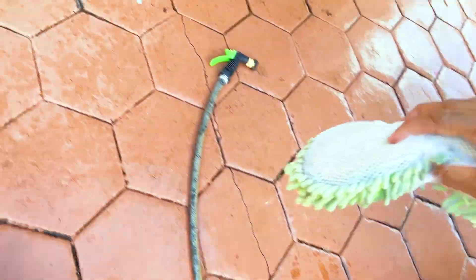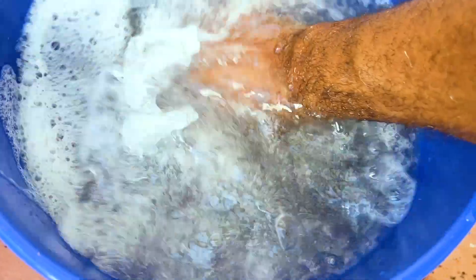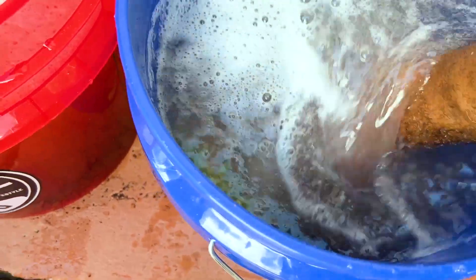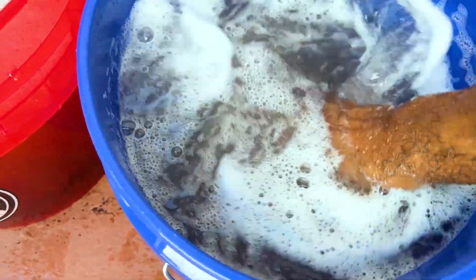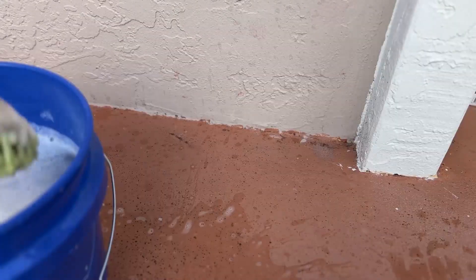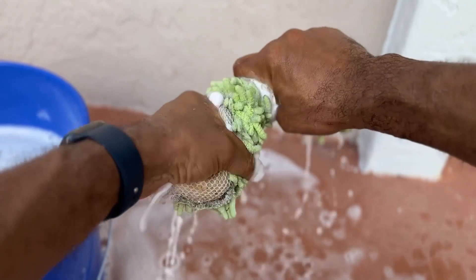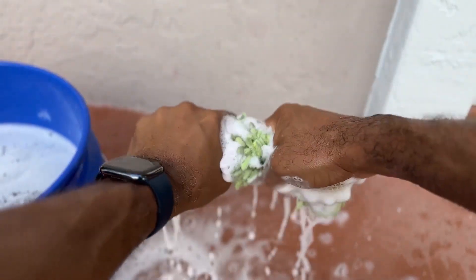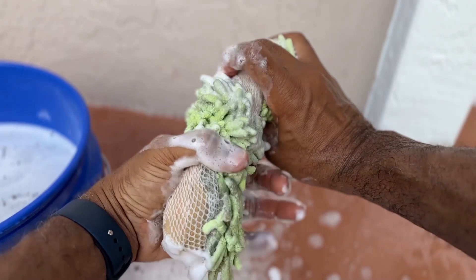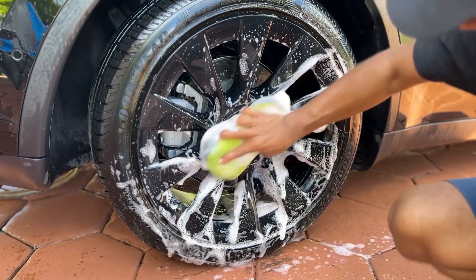Once I feel the sponge is dirty or becoming too dry, I'll dip it in the rinse bucket, making sure to agitate the sponge on the grit guard at the bottom of the bucket. I will then squeeze it dry before dipping it back in the wash bucket for the next round of washing. I'll continue this process until the car is completely washed.